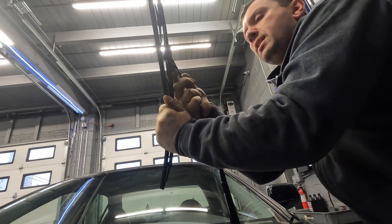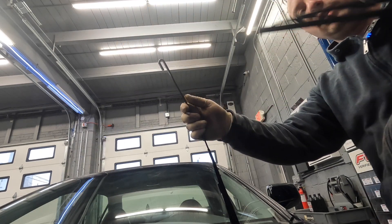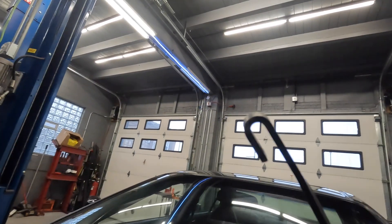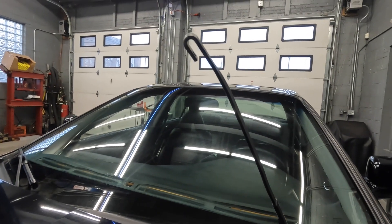You're gonna want to push on that tab, and as you push on that tab you'll hear a click, then just pull down. These have been on here for a while so they're very difficult to get off. Now let me show you — this is what I mean when I say the j-hook. The way this works is you kind of slide it in and then pull the wiper up.